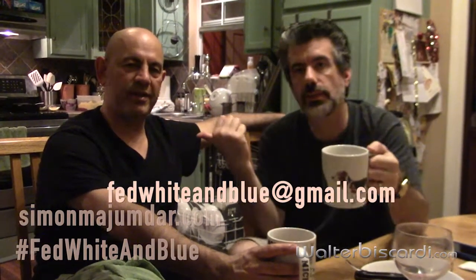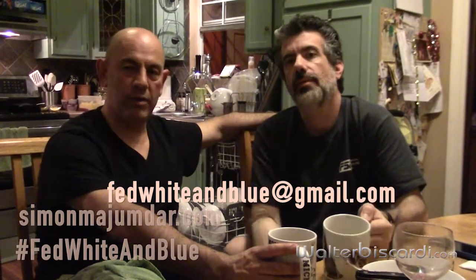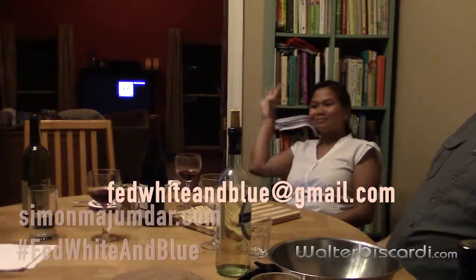It's been a lot of fun. Thank you for inviting us. Fed White and Blue Tour — if you haven't gone to see him yet, he's still traveling around the country. Get the cookbook. Go see this guy wherever he is — maybe he'll come to your house and cook for you. Hashtag Fed White and Blue. Email FedWhiteandBlue at gmail.com and maybe we'll come and cook for you. Cheers.